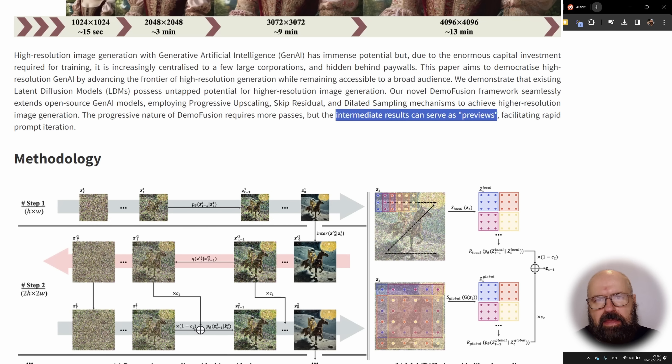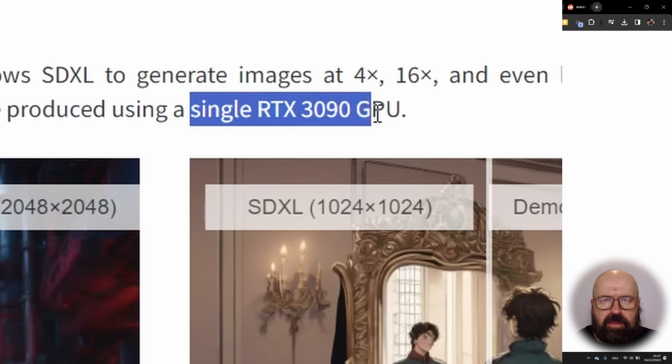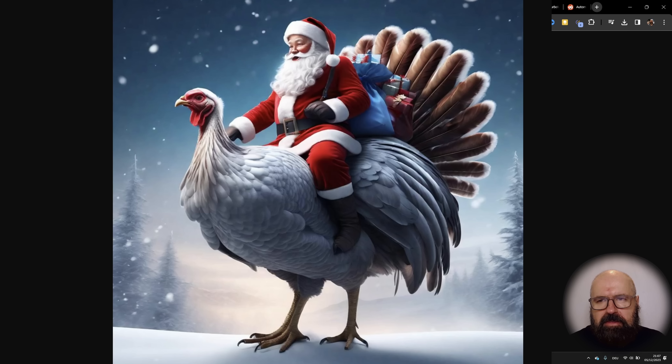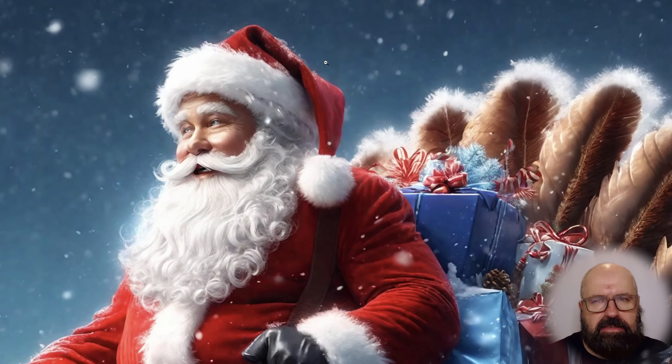You can look at the result before it finishes, and if you like it, wait it out until it has rendered to the full resolution. On their website, they provide a lot of interesting examples comparing SDXL to the Demo Fusion model. They say everything is rendered with a single RTX 3090 GPU, which is a rather modern and expensive GPU, but it's still interesting what kind of details they get.